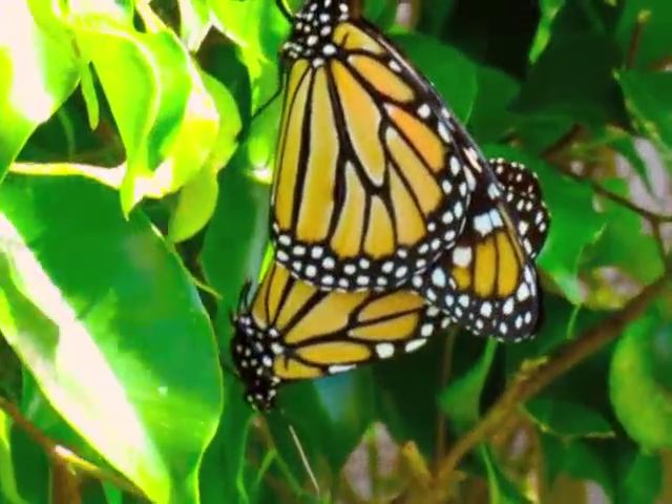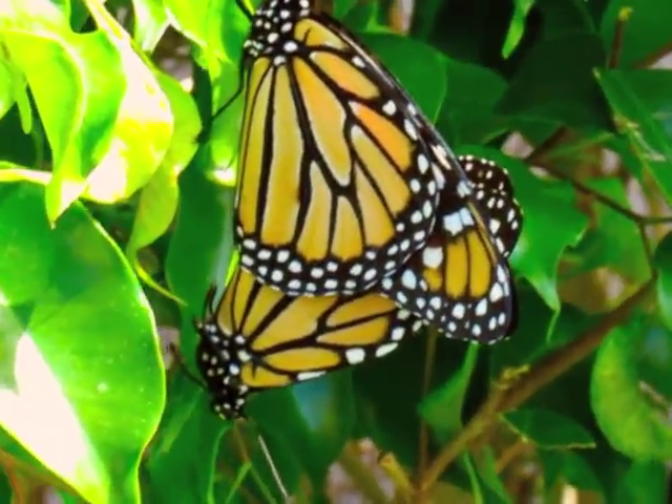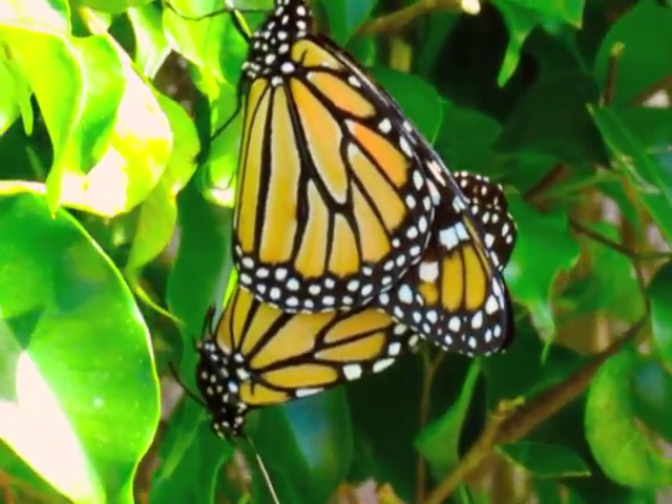My goodness, that's so beautiful. Look at the shape they formed — it's like a triangular. It's amazing.